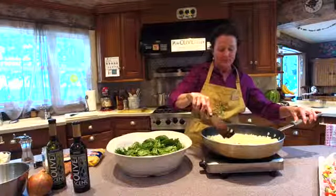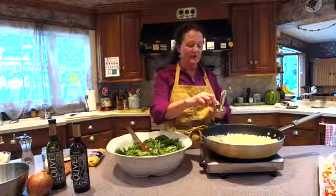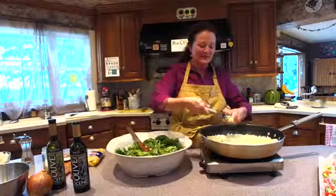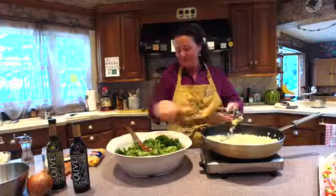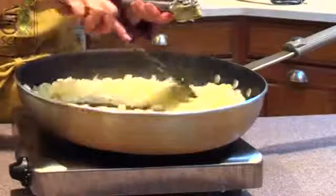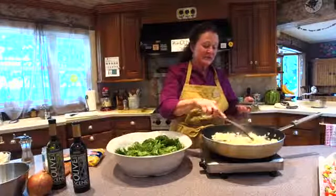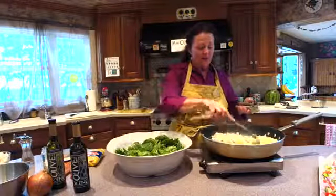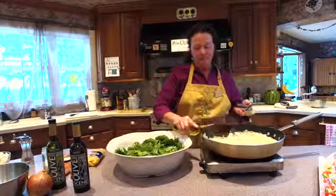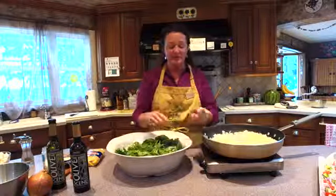My onions are getting nice and soft. The next thing that goes in is two cloves of garlic. And if you don't have a good garlic press, ask for one for your birthday or Christmas — they are wonderful to have. Once you add the garlic, again, you just want it till it's soft; it does not have to brown, and it's better if it doesn't. This garlic press has a nice little flip-up clean feature, which I really like.